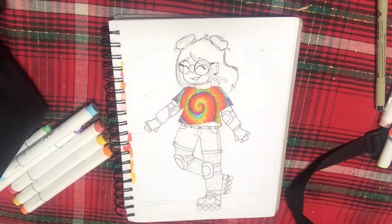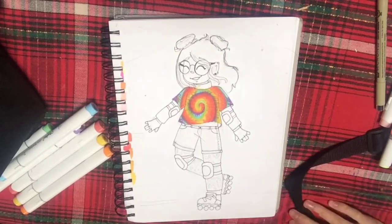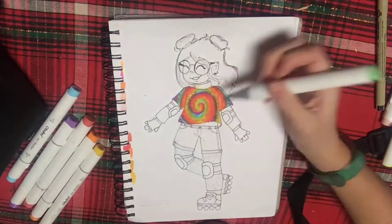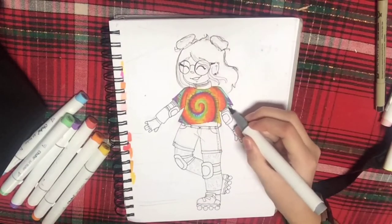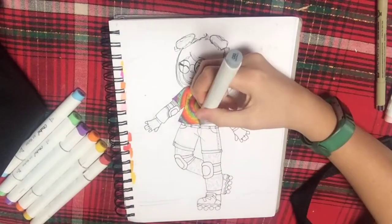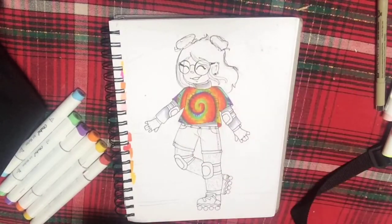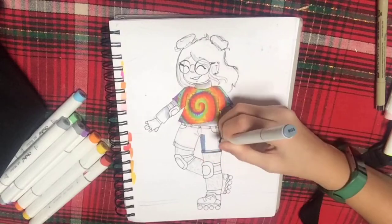I love rollerblading, but anyways, I'm trying to include a lot of bright colors and patterns in her design. I was originally going to use only the fluorescent colors from the Ohuhu marker pack, but I felt that was going to be too hard since there are only like three colors and they're really bright. So I gave her a rainbow tie-dyed crop top with a white turtleneck underneath, and jean shorts with leggings underneath.